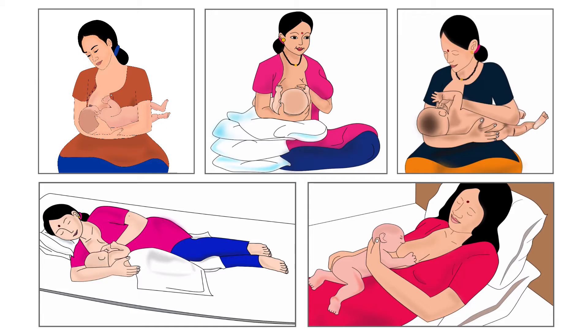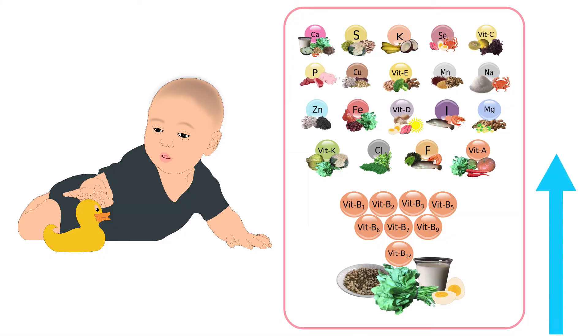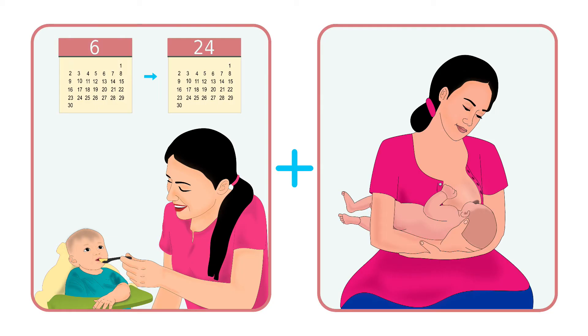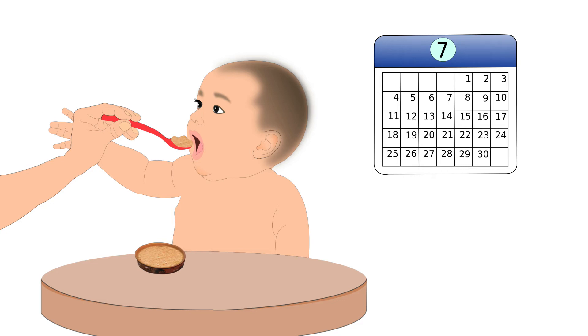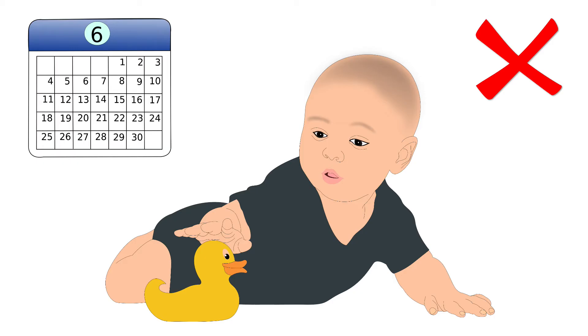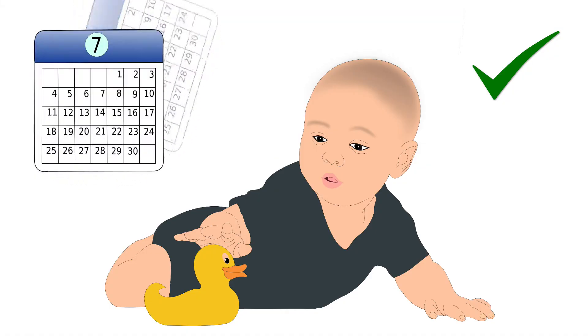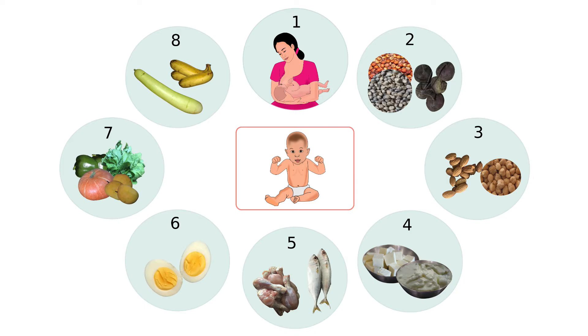Breastfeeding techniques are discussed in other tutorials. On completion of six months, the baby's nutrient requirement increases rapidly. At this stage, exclusive breastfeeding is not enough. Thus, complementary food should be introduced along with breastfeeding. It should start as soon as the baby completes six months of age. Six months of age does not mean the start of the sixth month — it means she has completed six months and has started the seventh month of her life. The quantity and consistency of food should be changed as per the age.